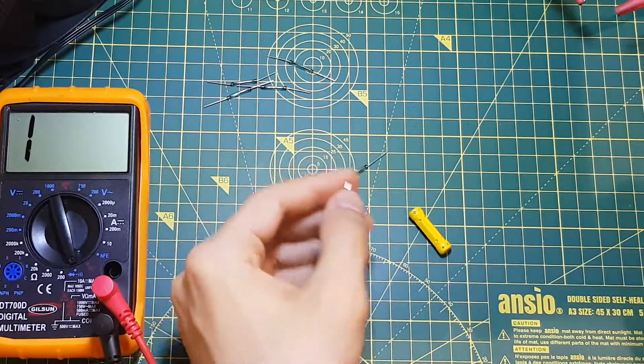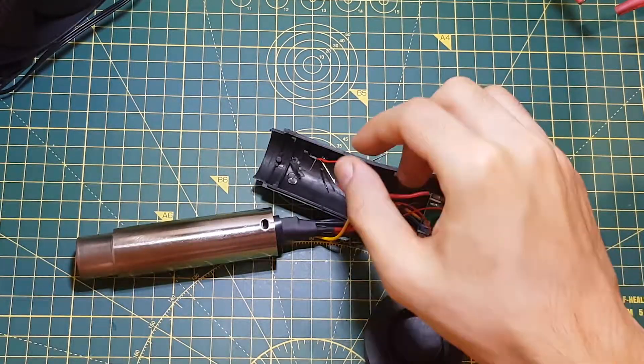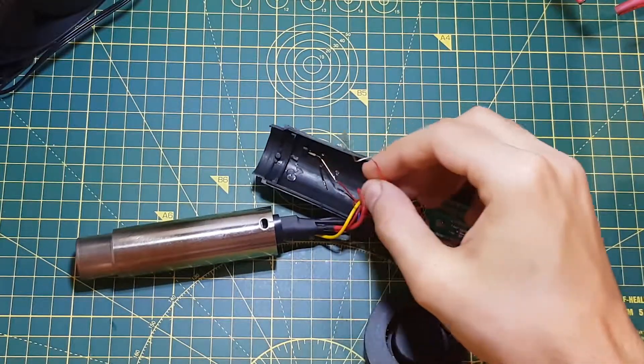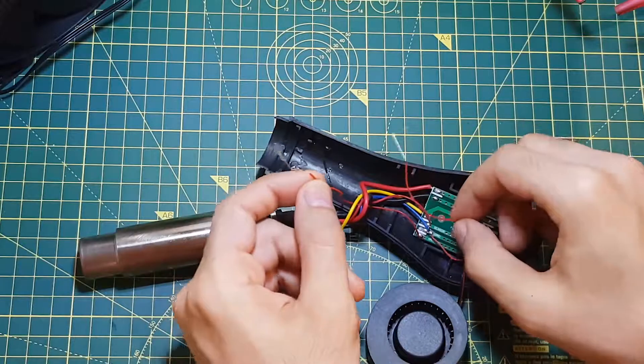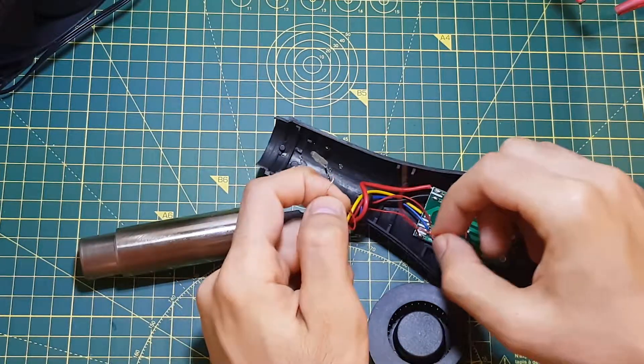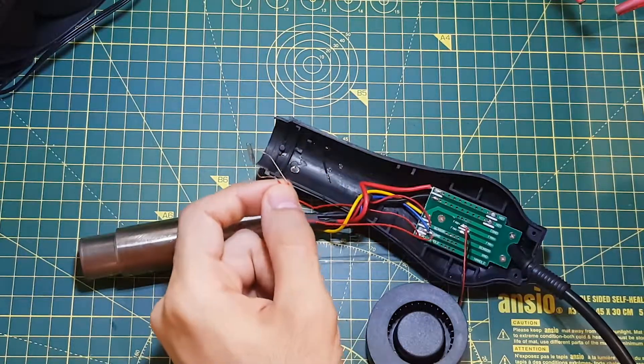Let's get the hot air gun and swap out the switch. One thing to note here — as I went to grab the switch, it broke into a million pieces, and it's glass, so that also confirms it was broken. Just be careful when removing it because you might cut your hands with it.